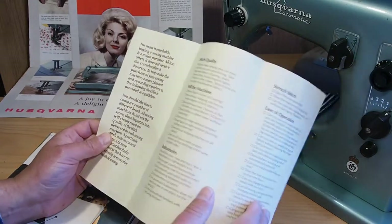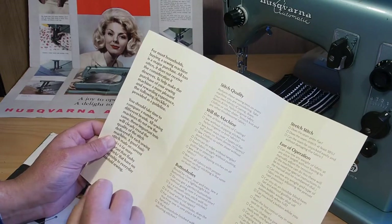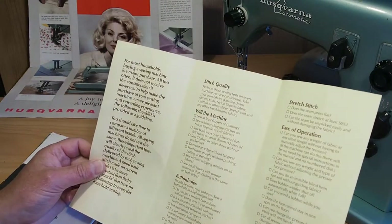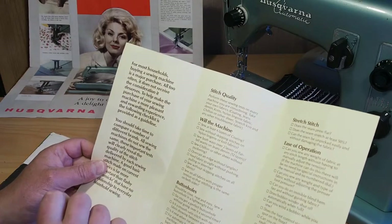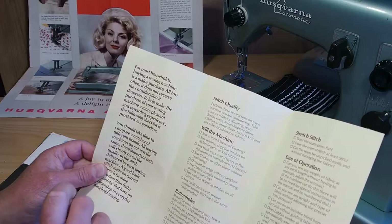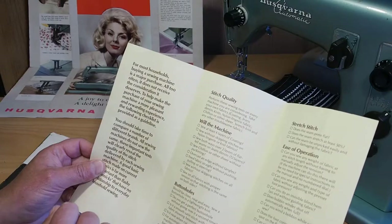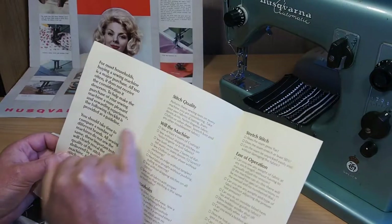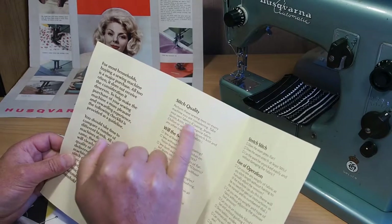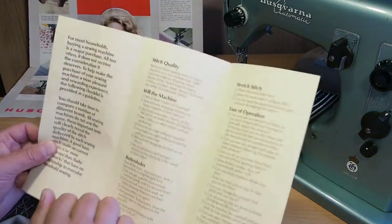I won't read the whole thing out but I'll just go through some points here. For most households, buying a sewing machine is a major purchase, and I guess it would have been back then too, judging by the price of the machines. All too often it does not receive the consideration it deserves. To help make the purchase of your sewing machine a more pleasant and rewarding experience, the following checklist is provided as a guideline. It talks about stitch quality — take your own fabrics to try out on the machine.